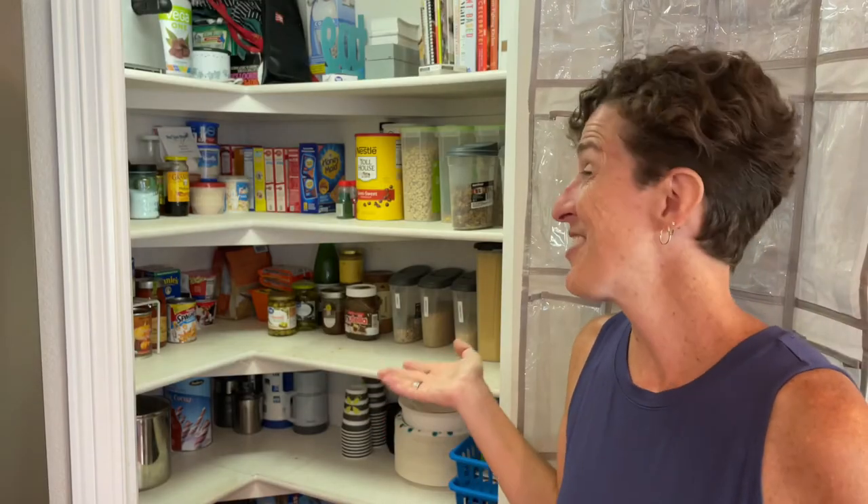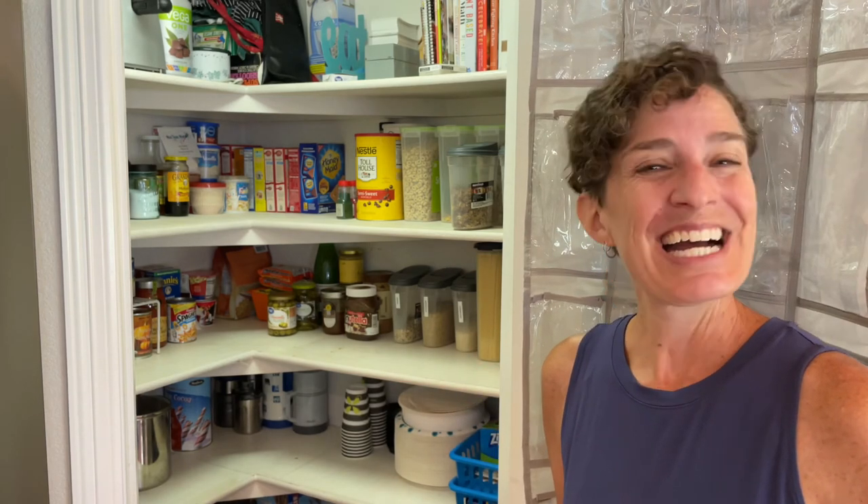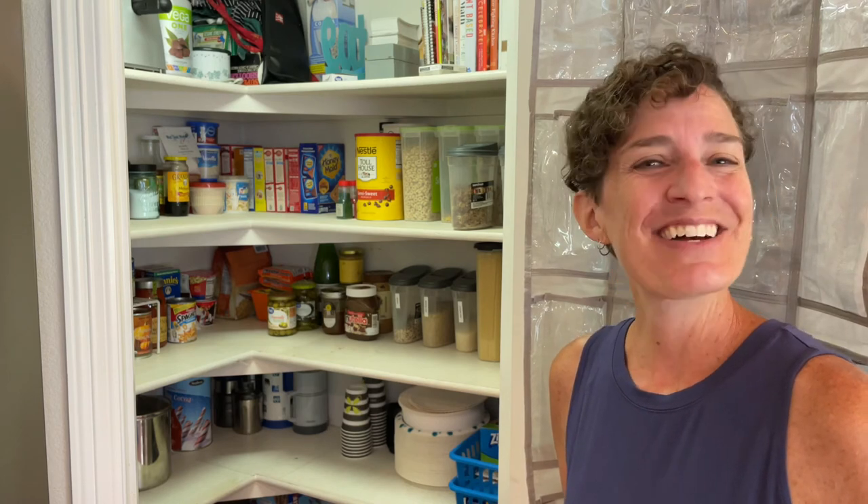I hope this inspires you to try some of these pantry ideas in your home. I'm Chas from Chas's Crazy Creations — thanks for watching and I'll see you next time.